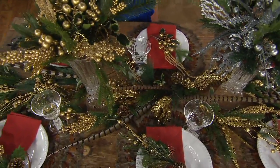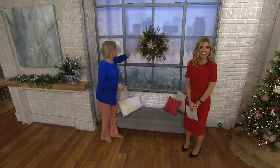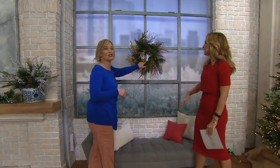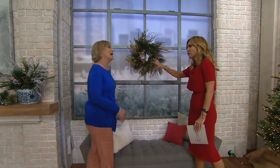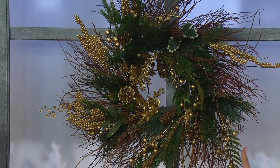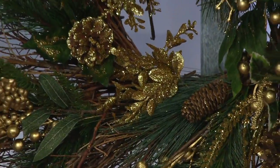I also love putting them into a wreath. I took a plain grapevine wreath right from the store and threw a few picks in — and it came to life. The sparkle and glitter you get is so pretty. Before, it was a little plain, and now it looks grandiose, filling the space — like you purchased it for a hundred bucks at the florist. When you're done, you pull them out and move them elsewhere.